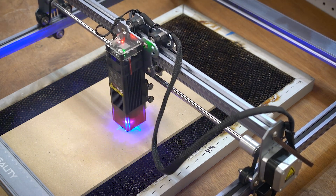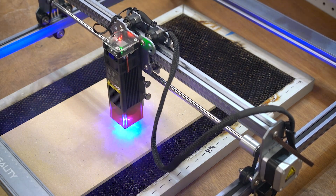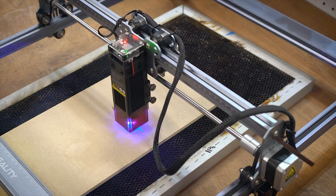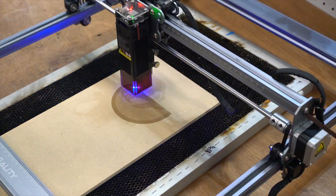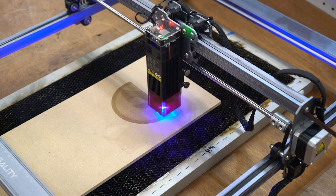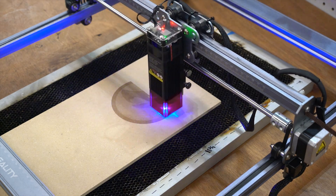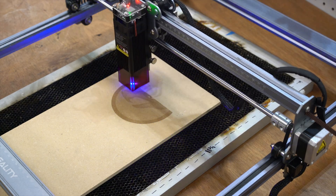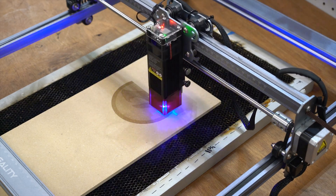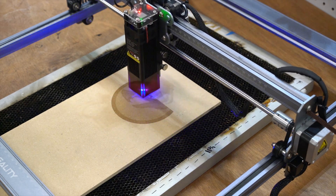Engraving is pretty much the same thing as cutting — you're just going a lot slower and going line by line. The resolution I have set for this is 0.1 millimeter, or 10 lines per millimeter, and you can set that in both Laser Gerbil or LightBurn. They have a video on the SD card showing how to do these settings. I'm using the Copperhead logo to promote Copperhead — go BattleBots. Engraving this is pretty straightforward. It produces a lot less dust but it does take forever. This Copperhead logo is 120 millimeters circular and it takes about 40 minutes including the cut.